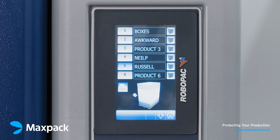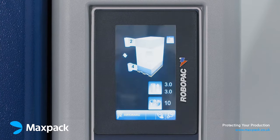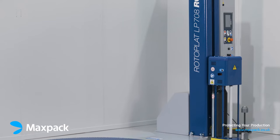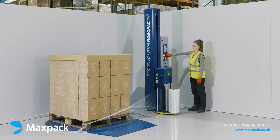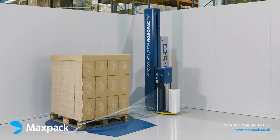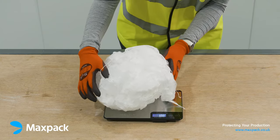Record and fix the settings for consistent wrapping performance and optimized film usage. This machine is the 708 LP — LP meaning low profile. This makes putting the pallet on the table safer and easier, reducing load movement as the ramps required are much shorter, saving space and reducing trip hazards.